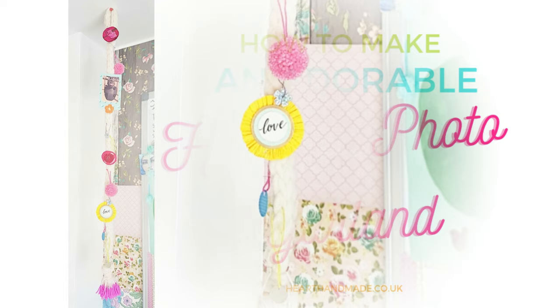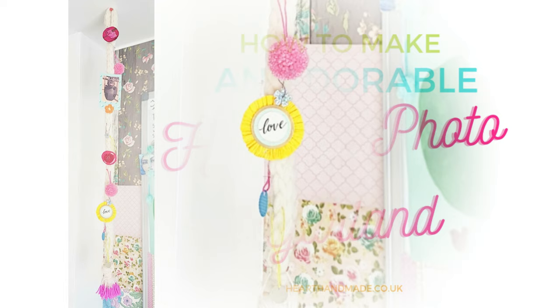Et voila! I am thrilled with how my garland looks. That little love embellishment is from Maggie Holmes' Crate Paper, and I just love how it turned out — I think it looks amazing. If you enjoyed this tutorial, please hit the like button or rate it five stars in the blog post, or check out any of my other tutorial posts.